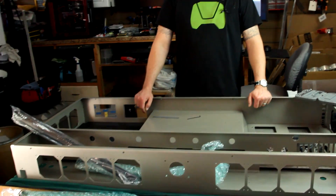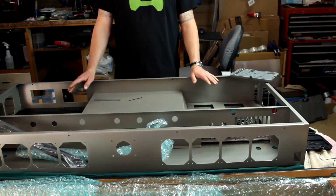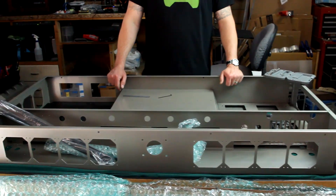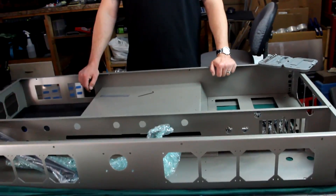Hey everybody, Lee from PC Junkie Mods. Today is an exciting day — we're going to talk about a new project that may be drawn out over a long period of time because it's not going to be paying the bills. I'm going to be doing two of these: one is for a customer up in Portland, and this one will be mine. What we have in front of me is the Red Harbinger desk. I went ahead and unpacked everything. This is one of the prototypes — not the actual retail version — but I'm still super excited to work with it.